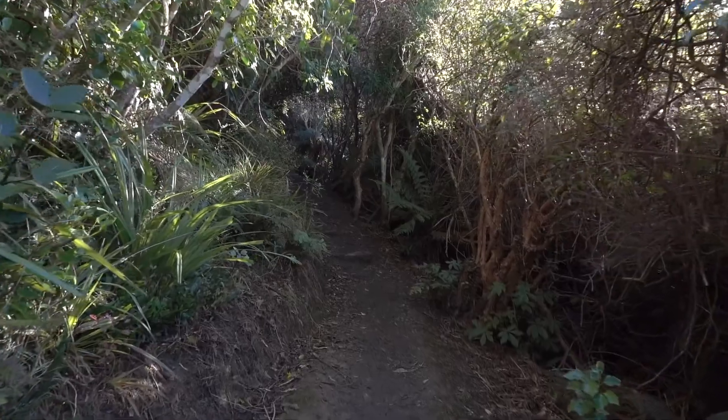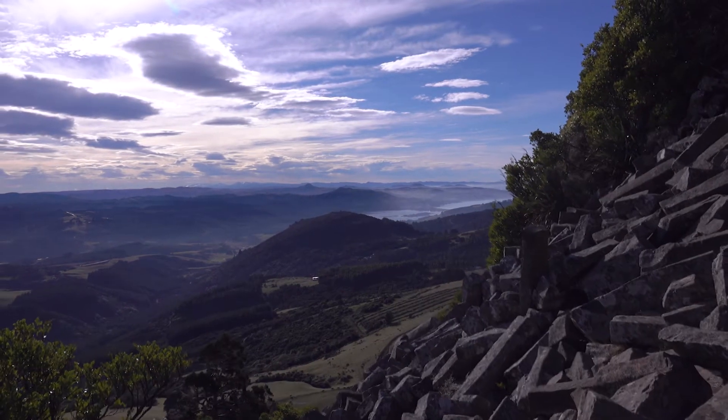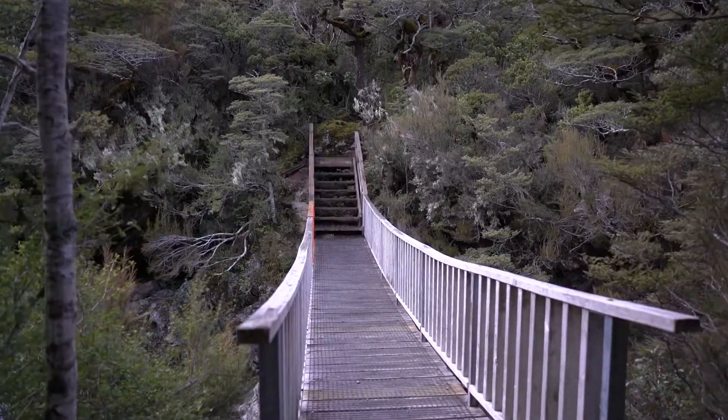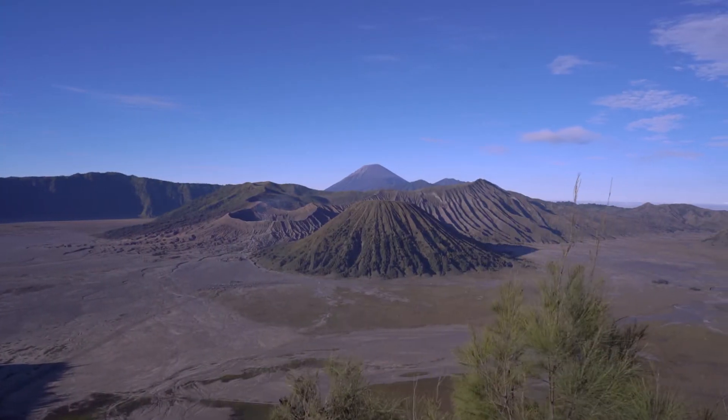Today we're going to talk about scouting for new photography locations. When I'm visiting a new place or just want to find some new locations near home to shoot, there's nothing better than getting out there and exploring.